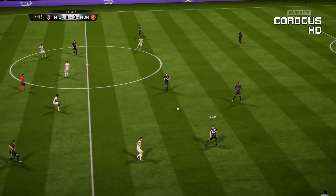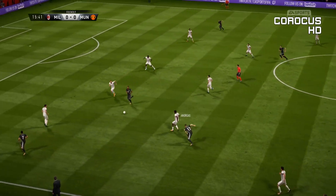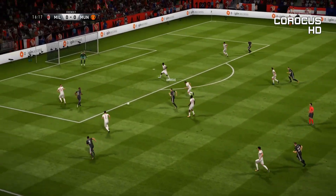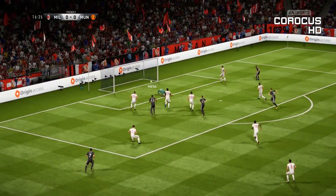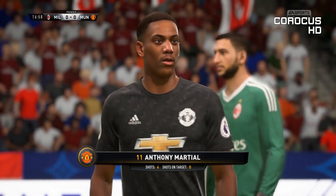Shaw. It's Pereira. Here's Martial. Here's Andreas Pereira. Martial! Hit the post! Well, that has cost him, but only a corner. Could have been worse.